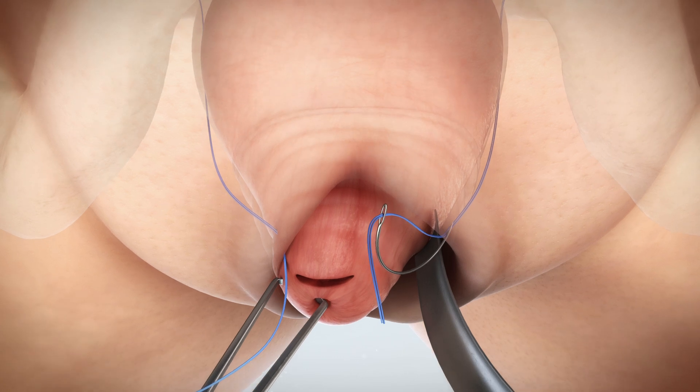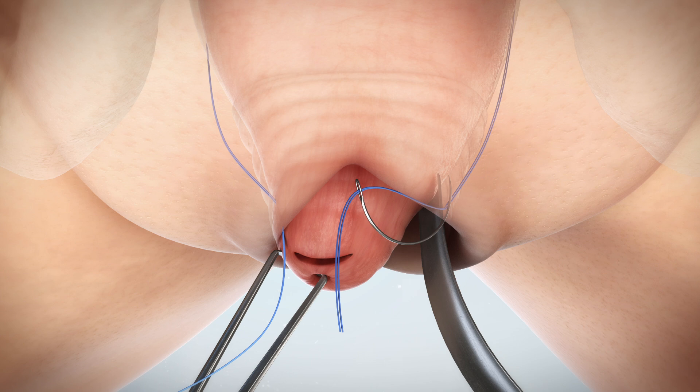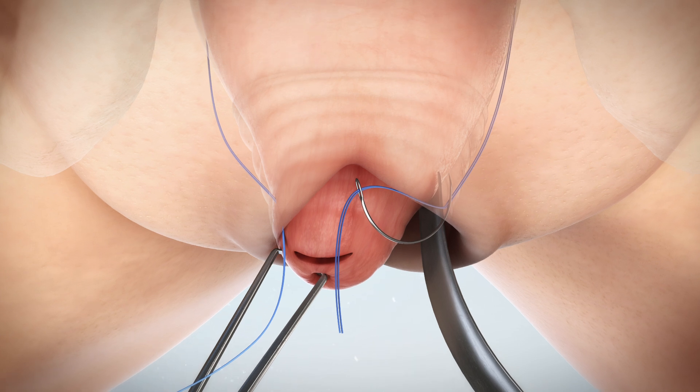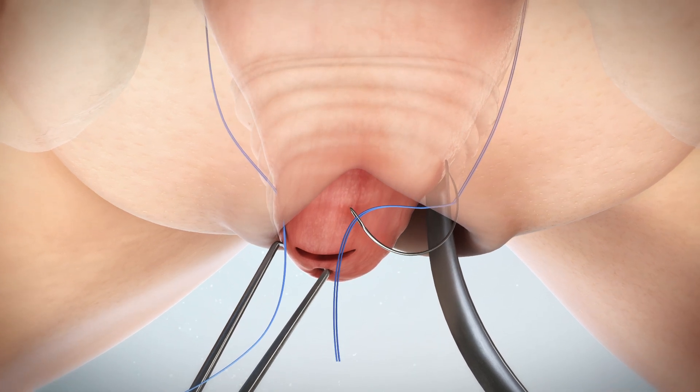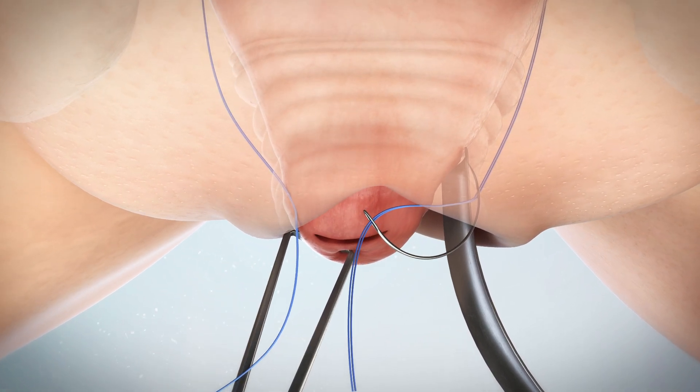Using a needle driver, guide the free needle through that puncture and behind the vaginal wall, exiting the cervix incision. This step safely and completely removes the suture from the vagina. Point the needle tip toward the suture's exit point in the stroma. It may help to have an assistant use an alice clamp to manipulate the anatomy and help the free needle exit the stroma.